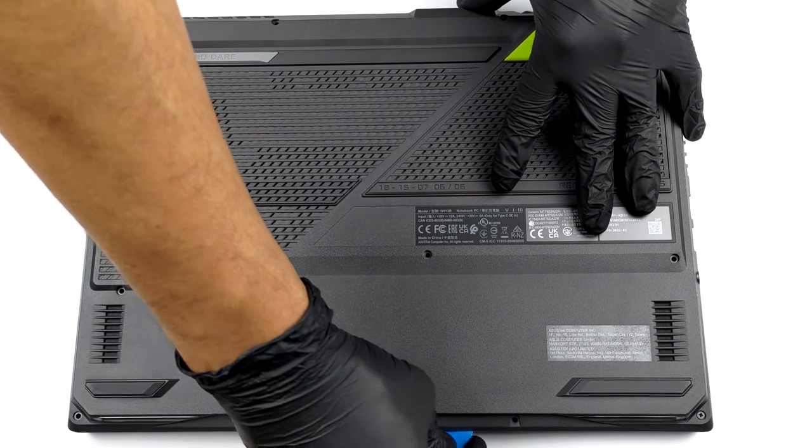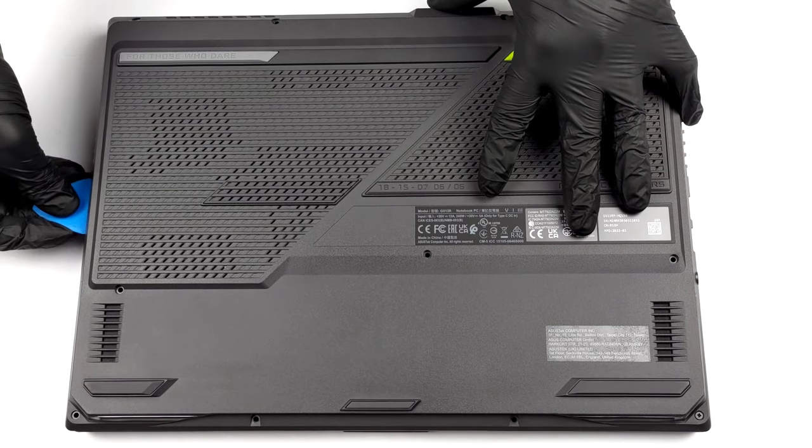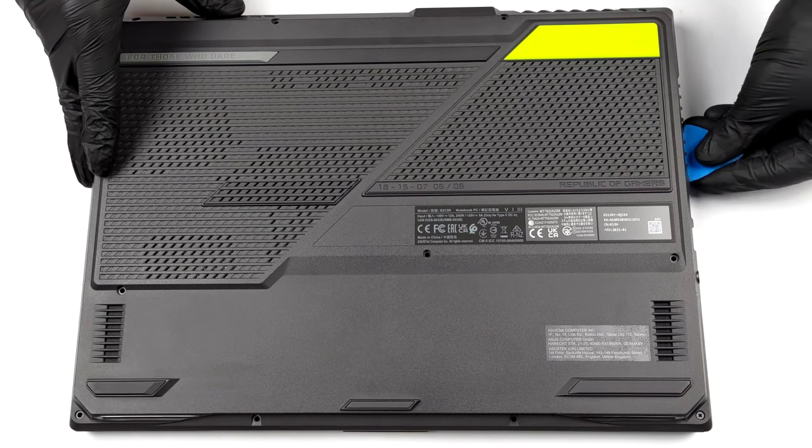To take this laptop apart, you need to undo 11 Phillips head screws. The one in the bottom right corner remains attached and leaves you a small gap where you can start the prying process.